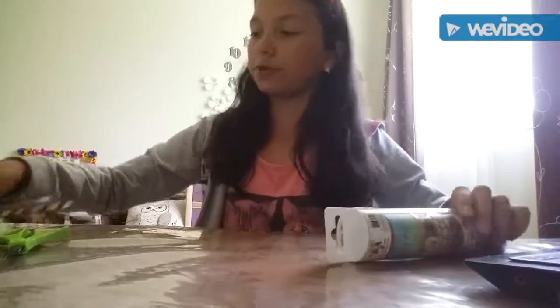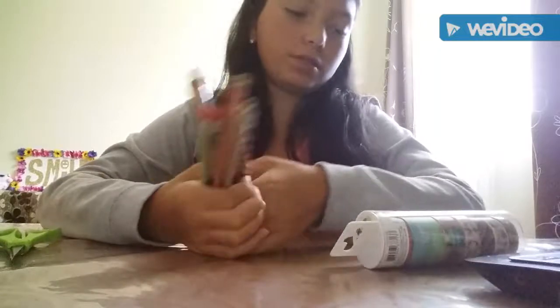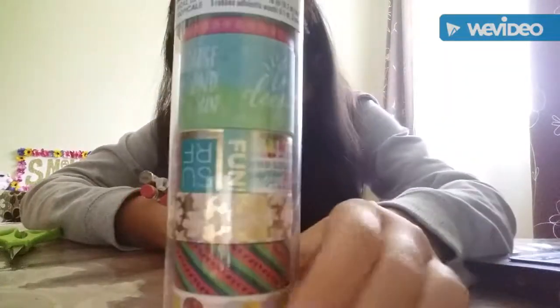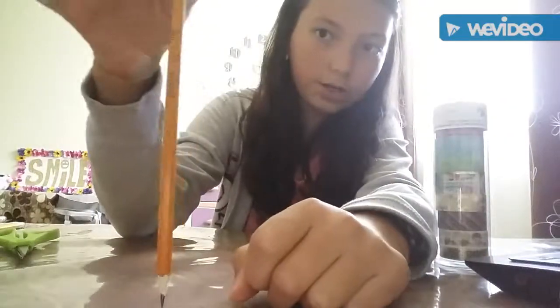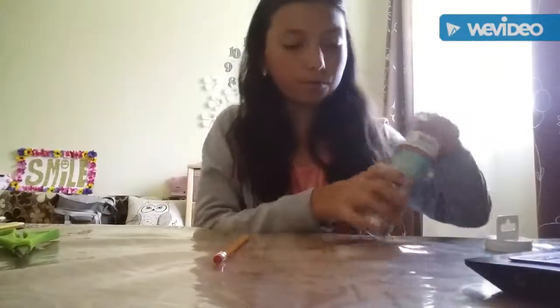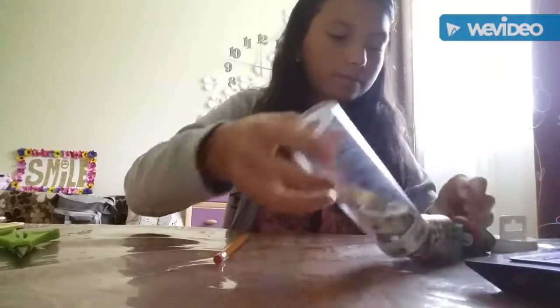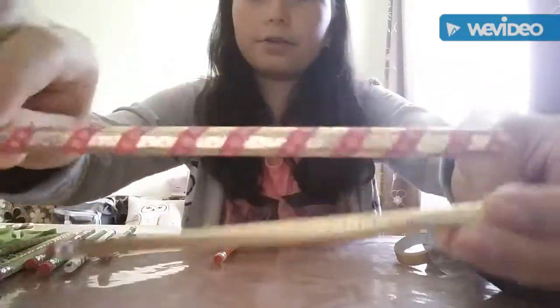For the first DIY, we're doing decorated pencils. What you'll need is washi tape — you'll be needing washi tape — and any pencil you want to decorate. I usually recommend the regular orange kind of pencil. You can make patterns or just one plain color.